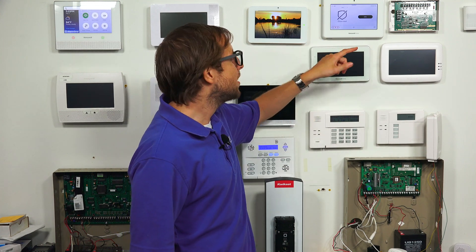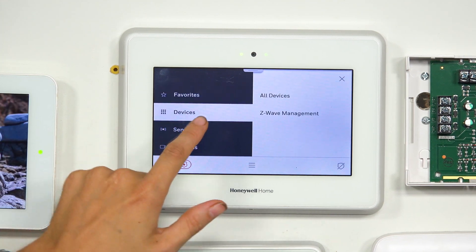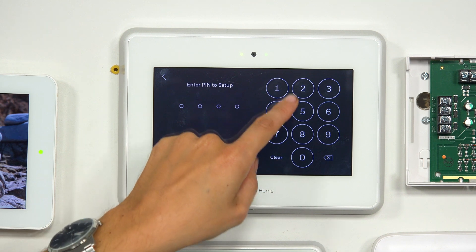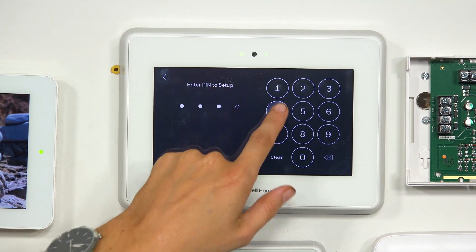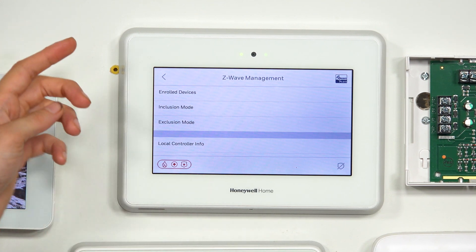We're at the main screen of our Pro A7 Plus. We can click the three horizontal bars at the bottom, choose Devices, Z-Wave Management, and we do need a code to get in. We can use our master code — ours is at the default 1-2-3-4, though you should usually change that code. You might also try your installer code, default 4-1-1-2. So we're at the Z-Wave Management menu.